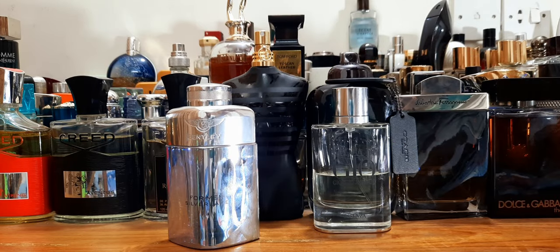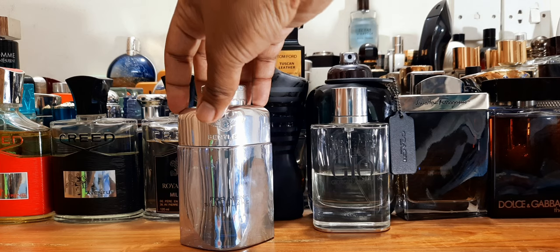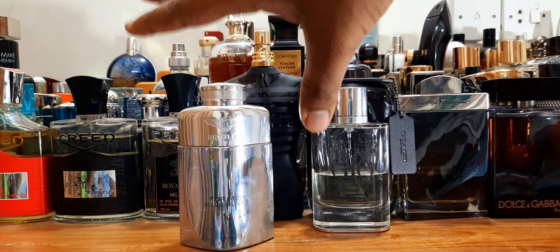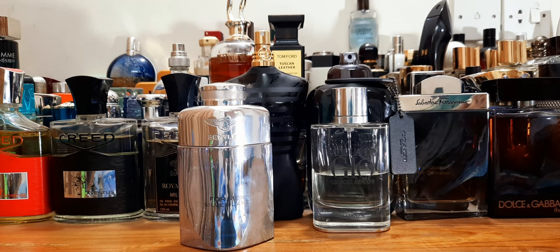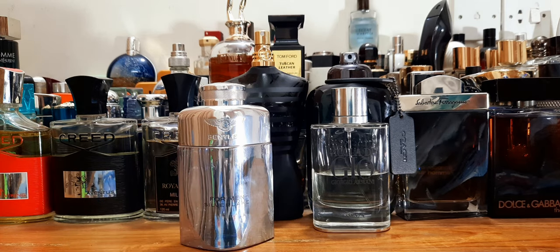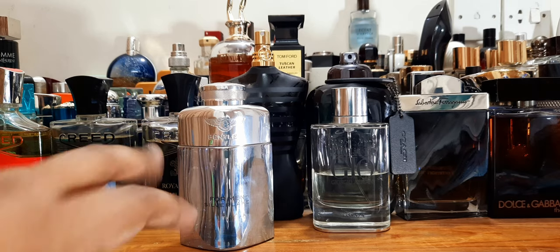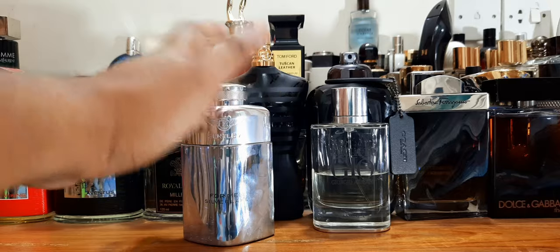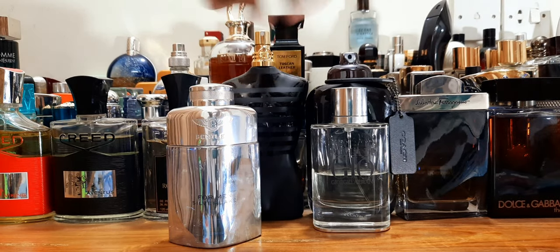But should you stop looking at Silver Lake just because it's not a clone of Essenza? No. Many who own Essenza know it's a legend — keeping the legend aside, how good is Silver Lake on its own? It's a nice perfume. It's kind of like a green, herbal, fresh, citrusy, cool-breeze fragrance — all in all a fantastic perfume even in winter. It'll remind you a little of Chrome and a little of CK One, but it has its own character. Nice bottle, nice fragrance, very decent longevity for the price.